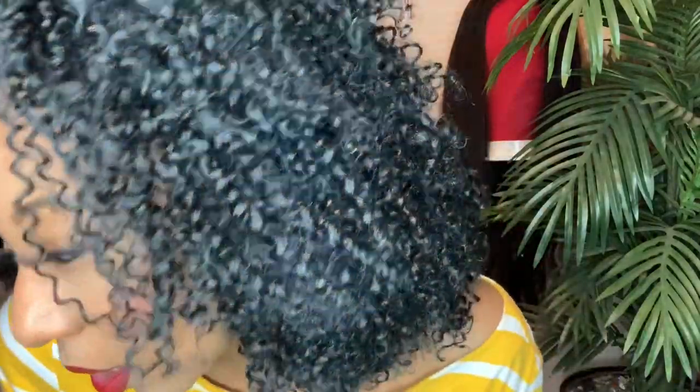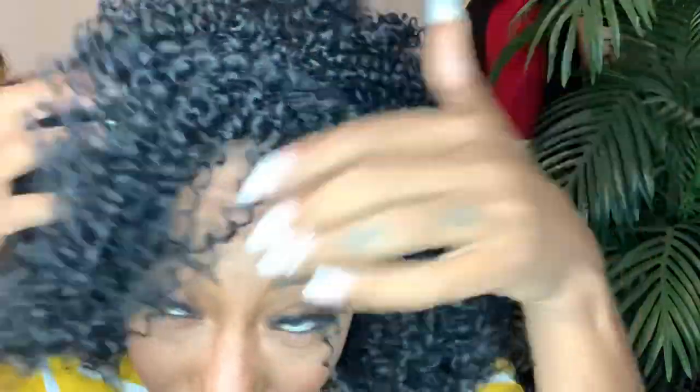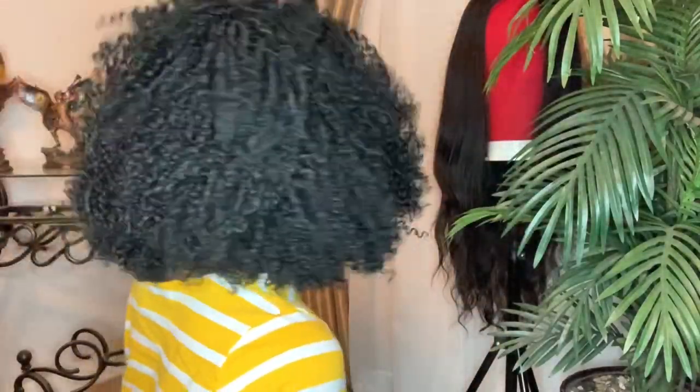This is her, you guys. Let me get up close so you can see the curls. No parting on her. She is a half wig. Let me show you what she looks like from the back. She's moving, y'all — she moves. So what I'm going to do is try to blend the front of my hair here.